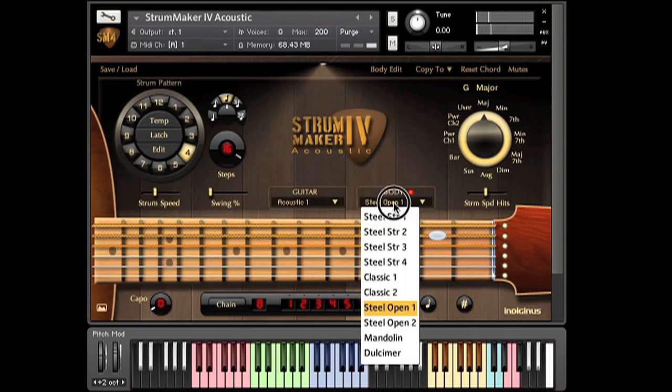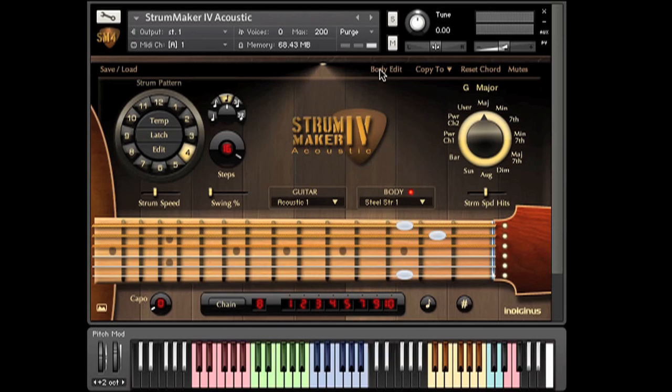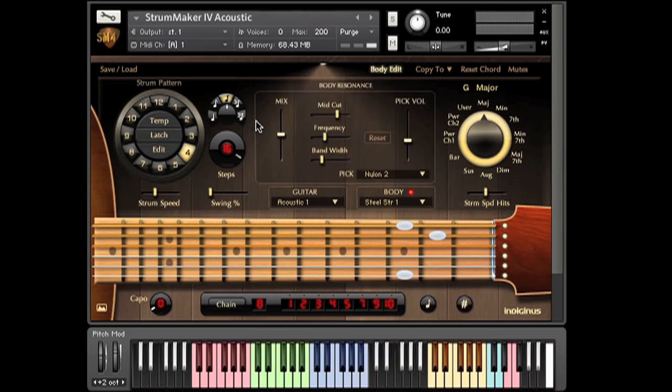The body edit button brings up some controls. The body resonance feature is still a work in progress, but it makes such a difference in the overall sound that I decided to include it in this update. I thought it would also be a good idea to give you some control over the tone. Mix controls the amount of signal sent to the effect.